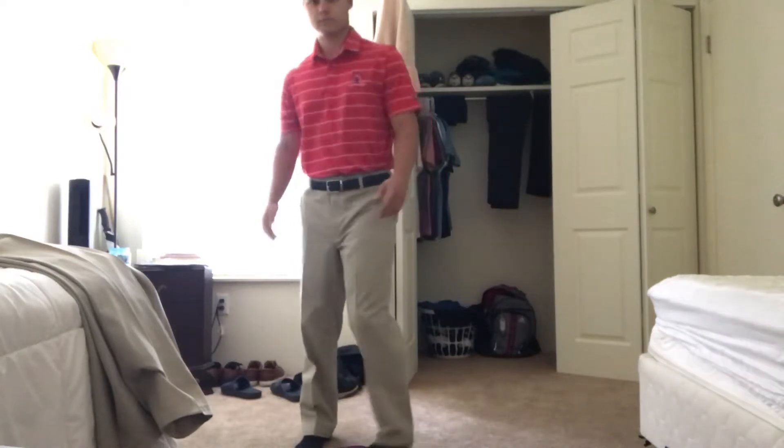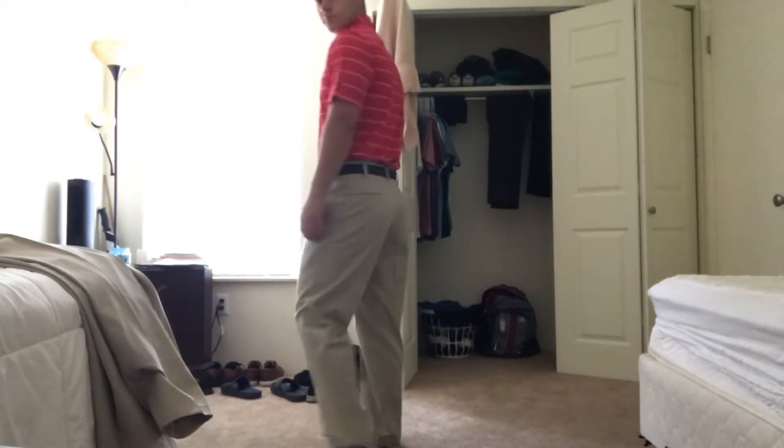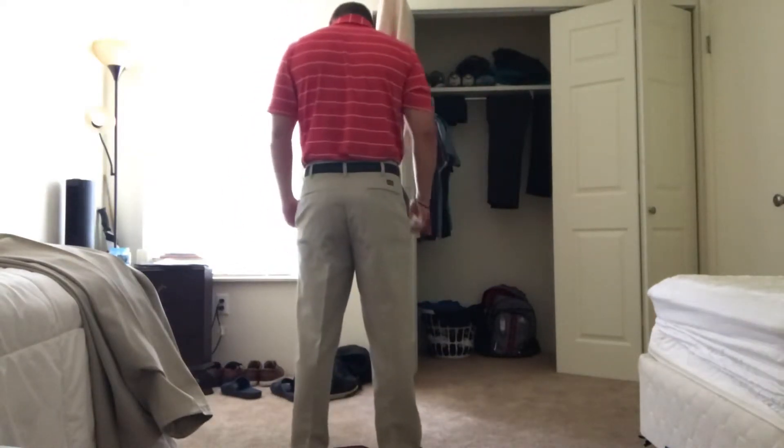Here is my uniform for player services working at the Broadmoor — a nice Under Armour shirt and khaki pants. Nothing special, but it'll get the job done.